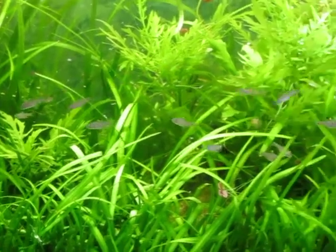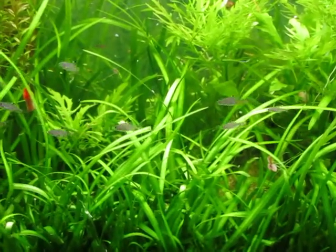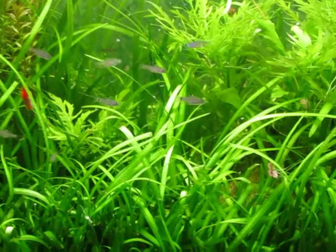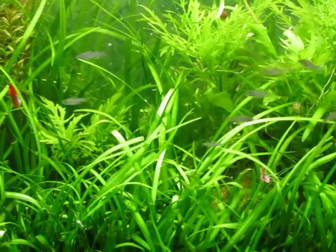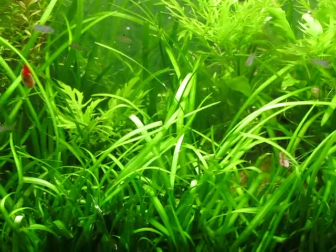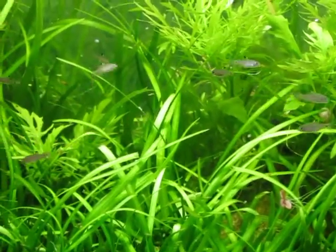So when I can get these guys grown up and out of there, I'm probably going to use it for a breeding tank. Maybe put my daisies rice fish in there and leave them sit for about a week and then pull them out and let the eggs hatch, because really with the grass that thick, you don't really need a spawning mop — it's just super thick.